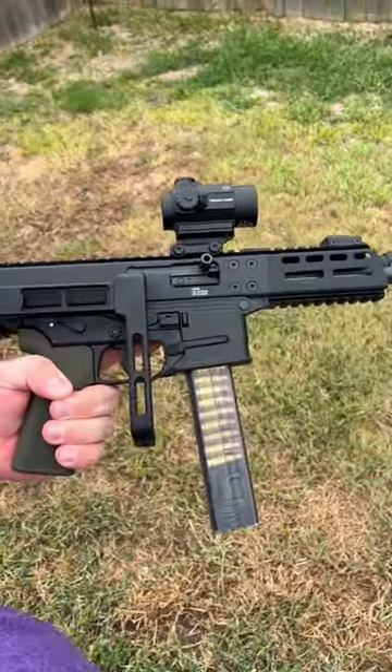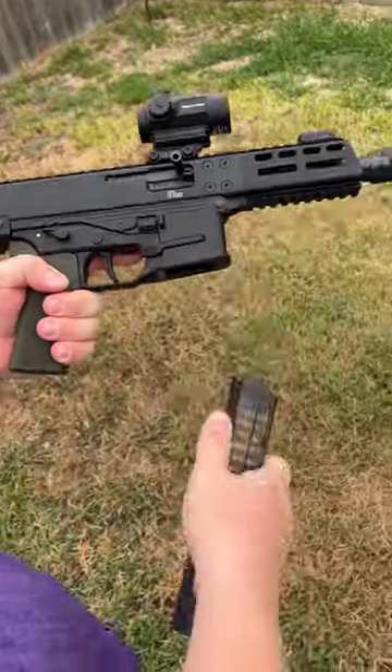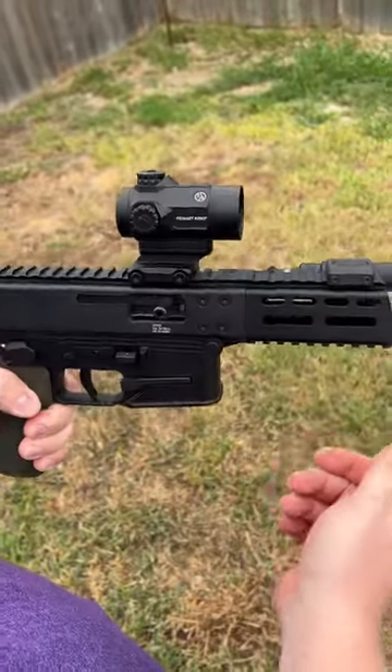All right, so we have the B&T GHM9, we have the A3 Tactical Brace, we have the 30-round B&T Magazine with some 124 grain Federal Punch, we have a Primary Arms Red Dot — this is the MD-25, which is pretty sweet.